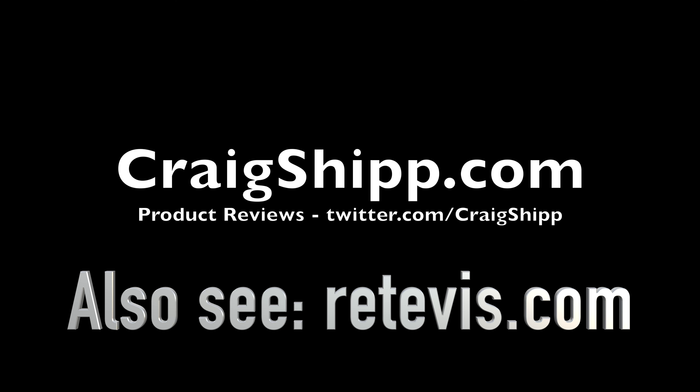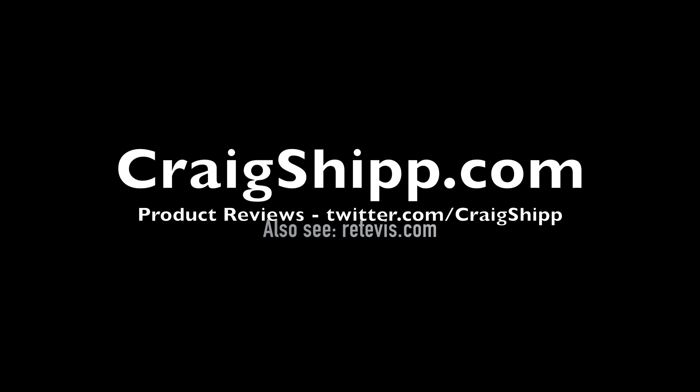Thanks for watching. Please subscribe and stay tuned for a whole bunch more radio — two-way radio, ham radio, and GMRS radio videos coming up.